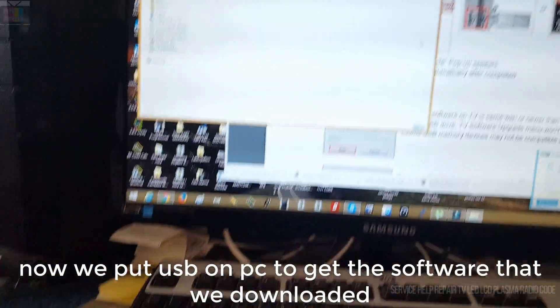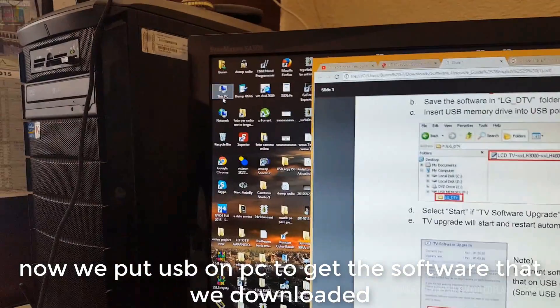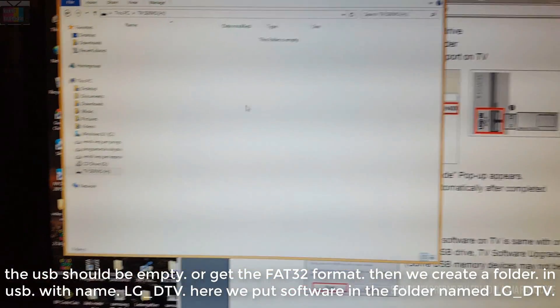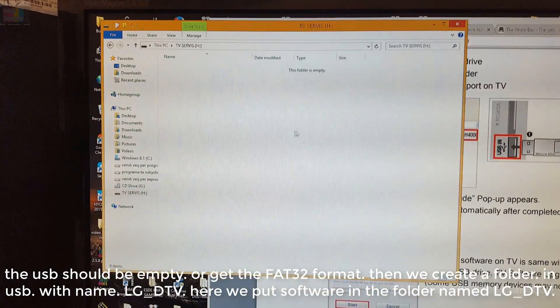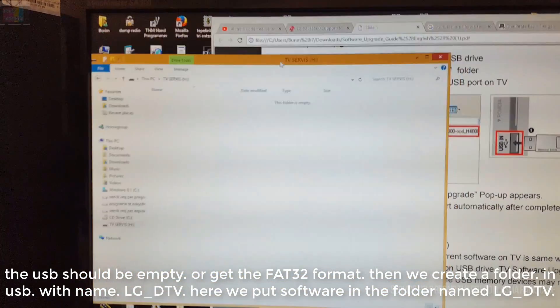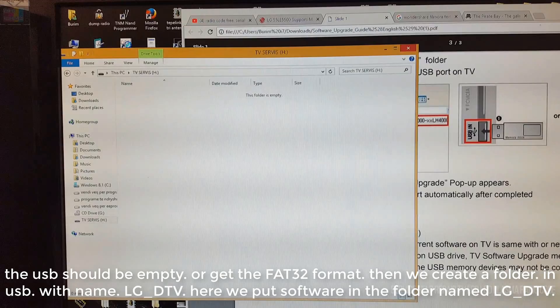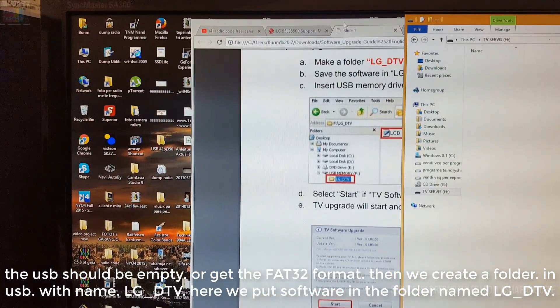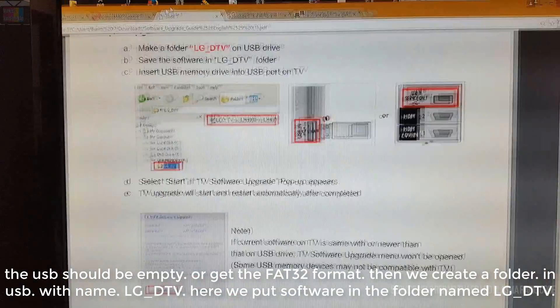Now we put the USB on the PC to get the software that we downloaded. The USB should be empty, or formatted as FAT32. Then we create a folder on the USB with the name LG underscore DTV, and here we put the software in the folder named LG underscore DTV.